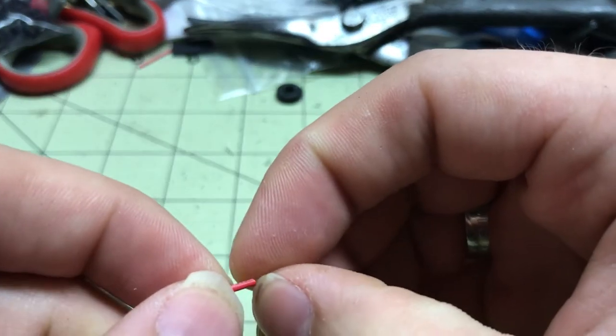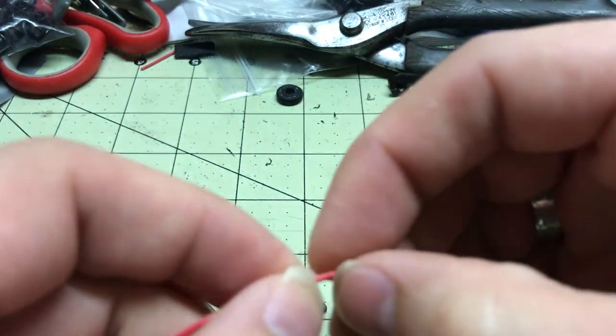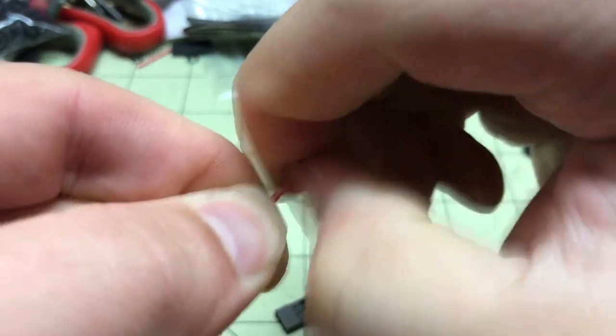Alright, so I just thought I'd make a video showing how to put one of these connectors on — these Dupont connectors. First you just want to take your wire and strip a little bit off of it. It's quite easier to do with some wire strippers.